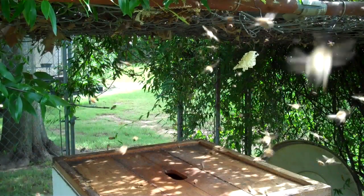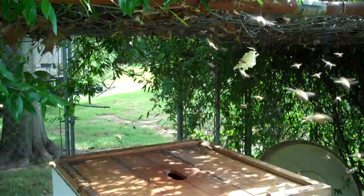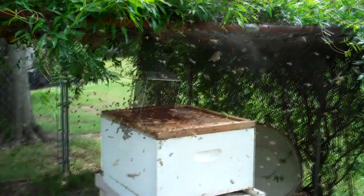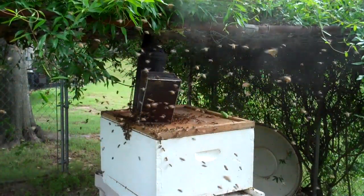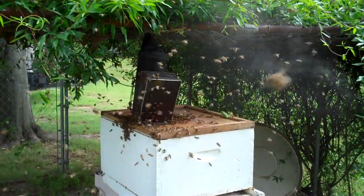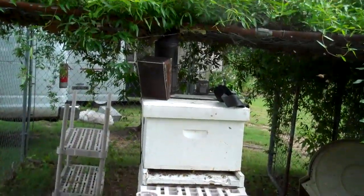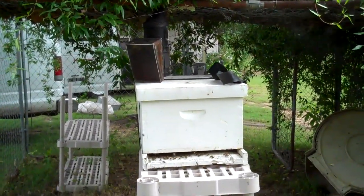I'll smoke up there and try to influence them to go in the hive. There were a lot of bees up in that green foliage, so I've got the smoker running up there trying to chase them into the hive. They're going down there pretty well — about ninety to ninety-five percent of the bees have gone into the hive.